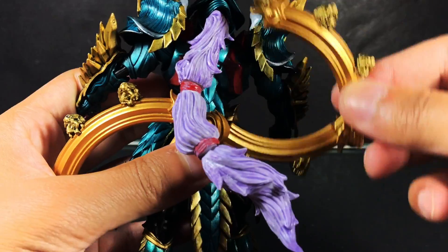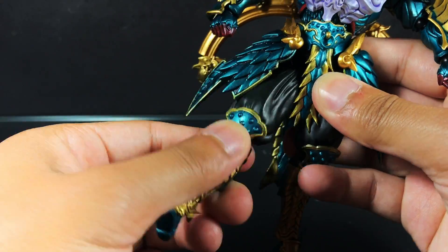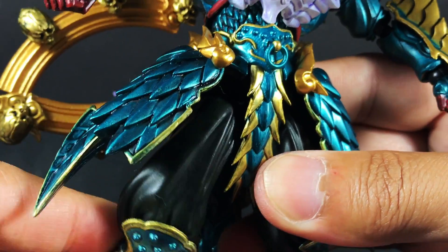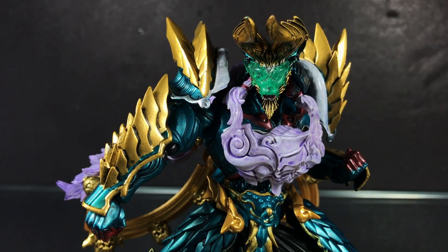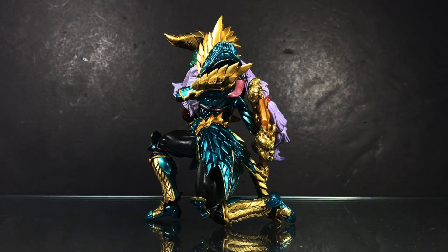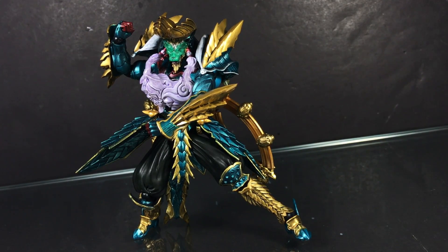The side skirts are on ball sockets, and the rear bow can be adjusted with its multiple hinges. There are pull-down ball socket hips, a thigh swivel, double jointed knees, and ball hinge ankles. There's plenty of articulation on Zanogar. That said, the armor does tend to make things cumbersome, and I wish it had die-cast feet to give it more stability in extreme poses.